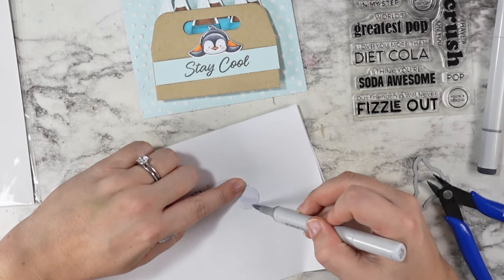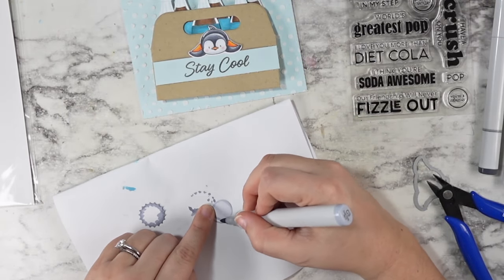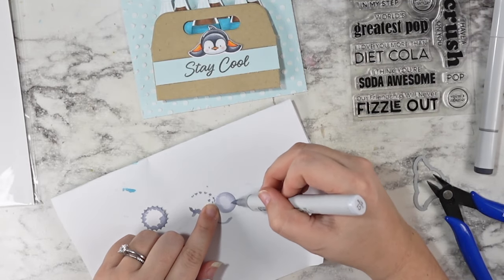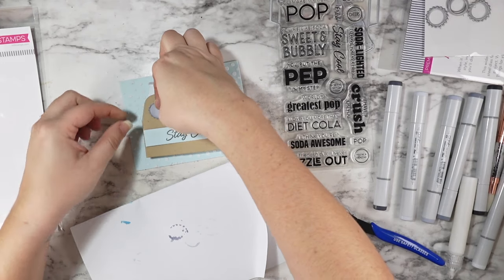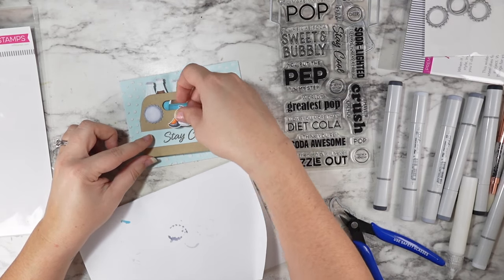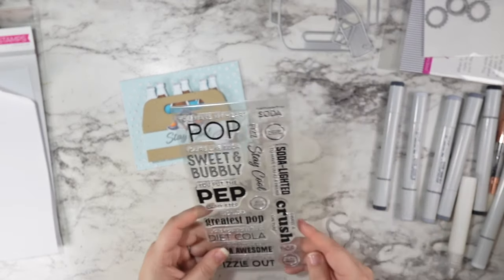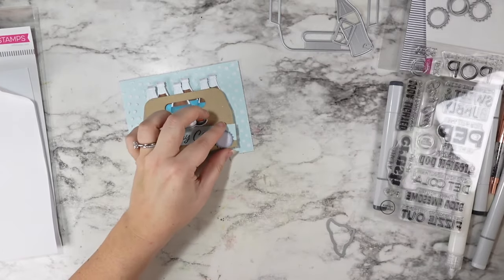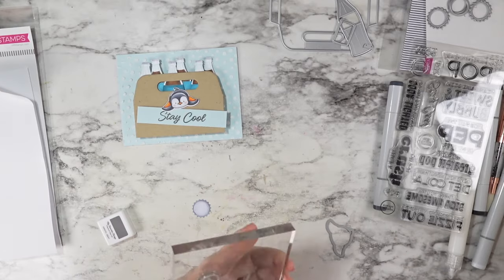So I used some of the same Copic Express It paper and cut out one of the bottle cap bottoms and tops. I added just a little bit of shading to the top section, going around the edges with a more medium cool gray marker so that everything works together really well. Then I attached the top round part to the bottom spikier part. I wasn't positive exactly where everything was going to go, but I really liked that extra little touch.